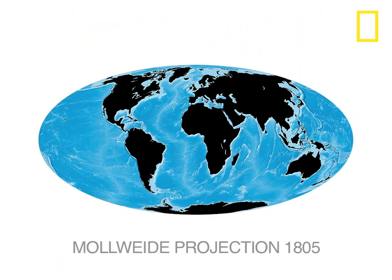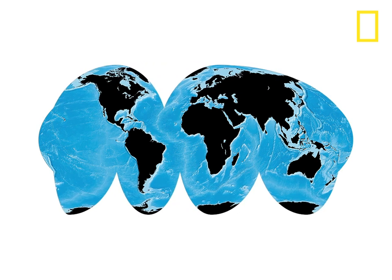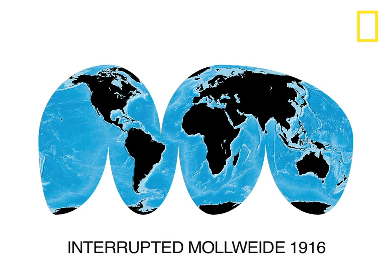A German mathematician named Karl Mollweide created an elliptical projection. You can't use it for navigation, but it accurately compares land areas. Pull the oceans apart, and land areas lie even flatter on the page and are even more accurate in shape.